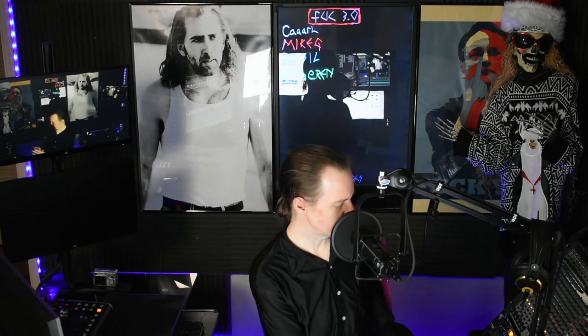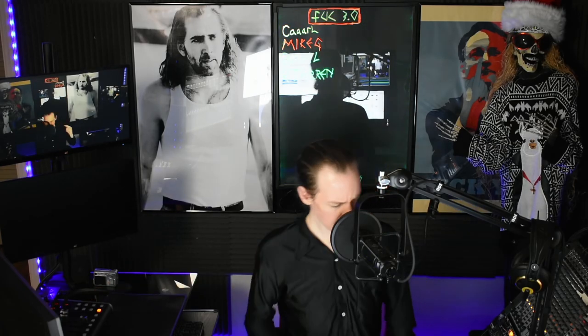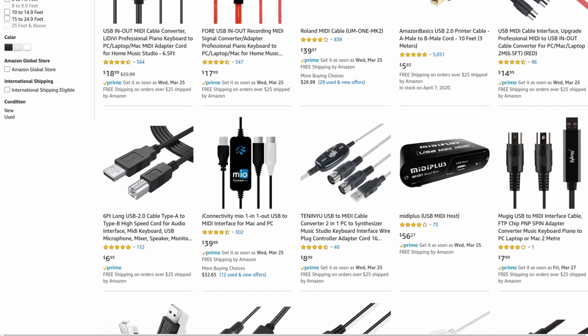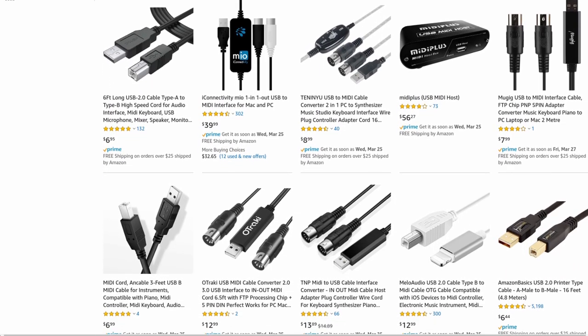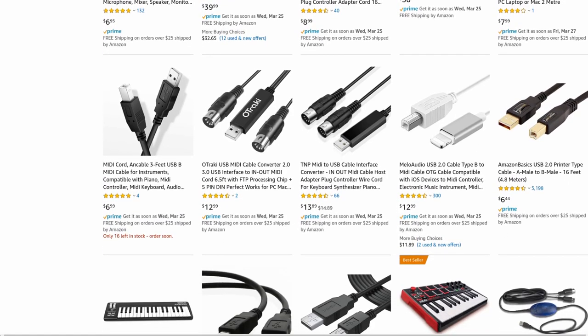I need a MIDI to USB converter. I don't want to take up the MIDI that's currently being used by this guy right here. I went to Amazon and a regular name brand — or what is recommended by Amazon — USB to MIDI converter runs about $15 to $22, which is not bad.